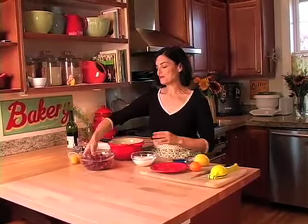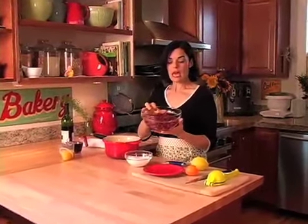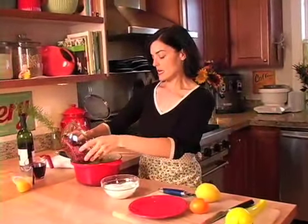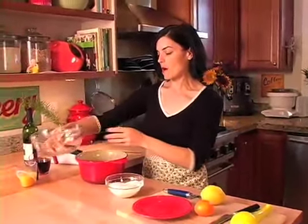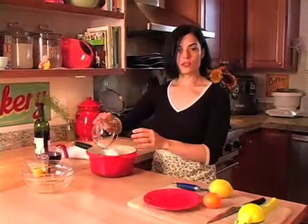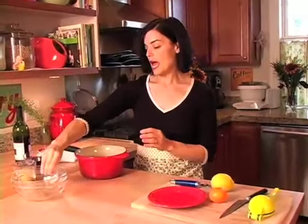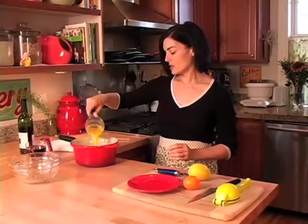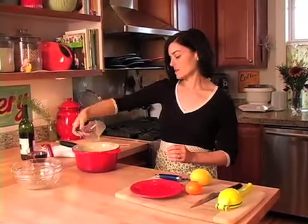You're going to start off with a pot. I have some fresh cranberries, but you could also use frozen. For the fresh ones I just gave them a quick rinse in a colander, so I'm going to put those in the pot. I have sugar — you could definitely use organic sugar for this if you want to — and I have some fresh squeezed orange juice. I really like the flavor that it gives it.